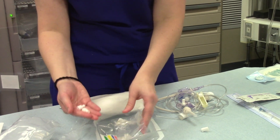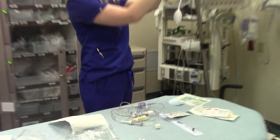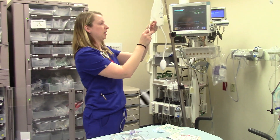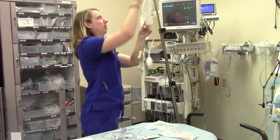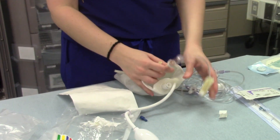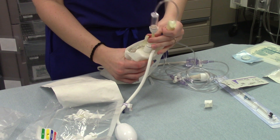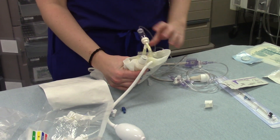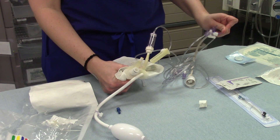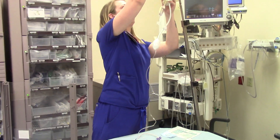Go ahead and open those up and get your kit set up. Go ahead and clamp off your roller clamp and spike your bag of saline. One step you need to remember to do is you actually need to burp your bag — usually they'll have air in them. So you're going to open up your clamp and just squeeze the air out of this bag. It's a little tricky because you have to do it and also hold the spike. Do it until you can get it to start dripping saline in there, and once you get that air out of the bag, you can go ahead and prime the rest of your art line setup.